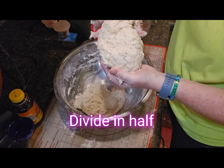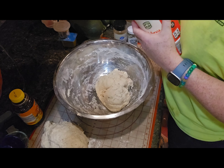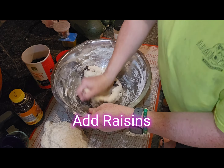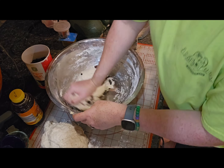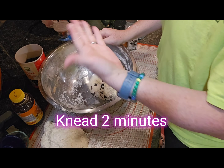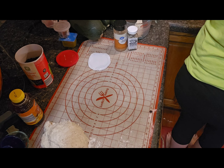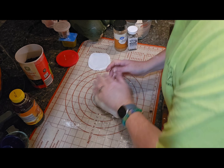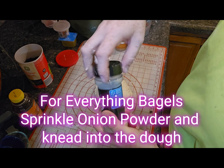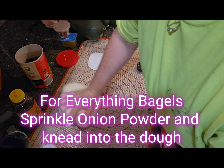Because I'm making two different kinds, we're going to divide the dough. In this first half I'm going to add in the raisins for the cinnamon raisin bagels, and knead it together for about two minutes until the raisins are evenly distributed. For the other half, I'm going to add a little bit of onion powder — just sprinkle that on the kneading area and knead it directly into the dough.